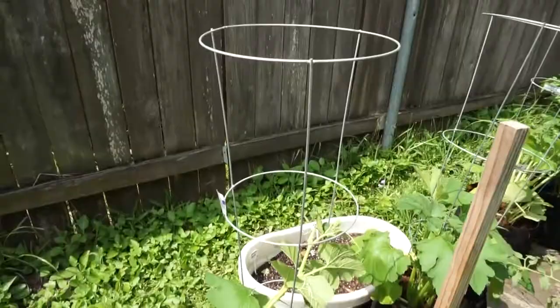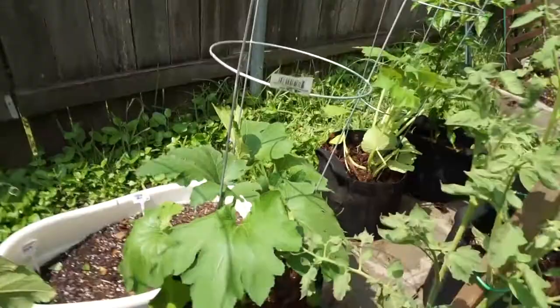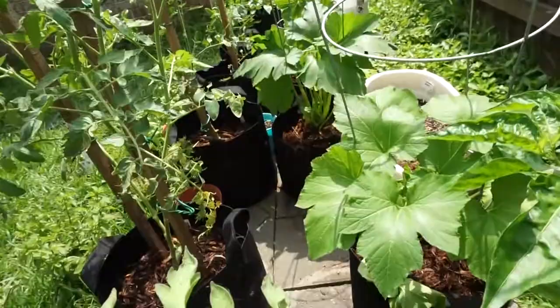He's going to spray the Sevin — he doesn't want me to touch it. They're going to be wiped out by tomorrow. Besides those pests, I have staked and caged my zucchinis and squashes. It was pretty hard because they got tall, so don't let yours get too tall before you stake them. I broke a couple of them unfortunately, and I also mulched them — I put mulch down for all of the zucchinis and squashes in the back.